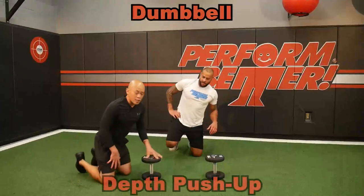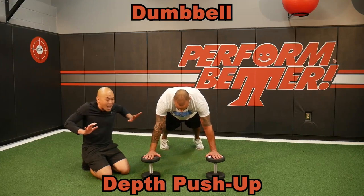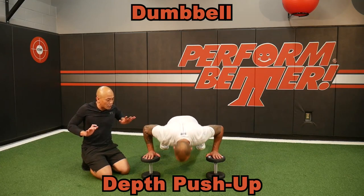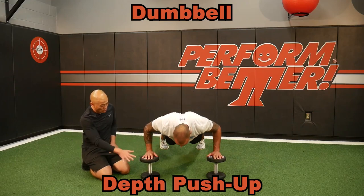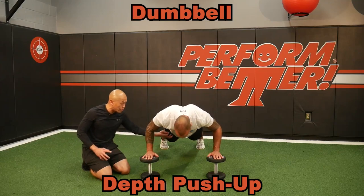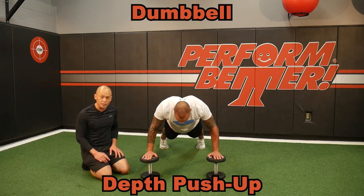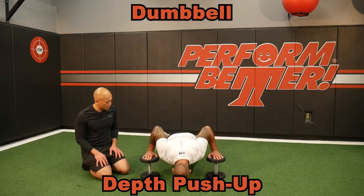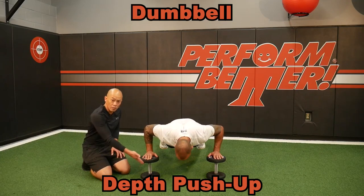I love using these dumbbells for some depth pushups. A lot of times, getting the elbows and arms back to that backside of the body is hard, but look at how much more range we've given Brett here to drop into. He's going to have to engage that push earlier in his core to not make this a neck exercise — this is a core exercise. Depth pushups using the dumbbells.